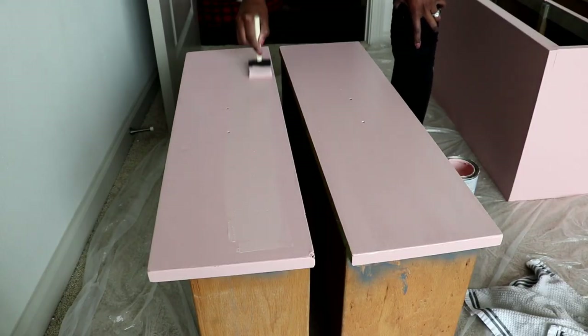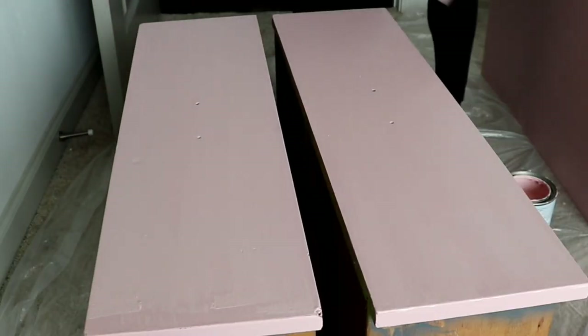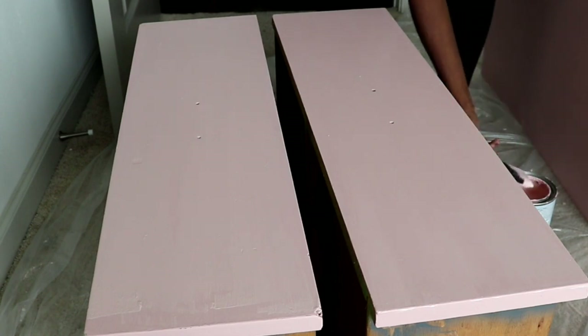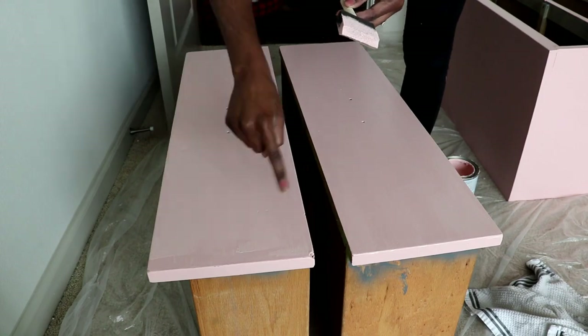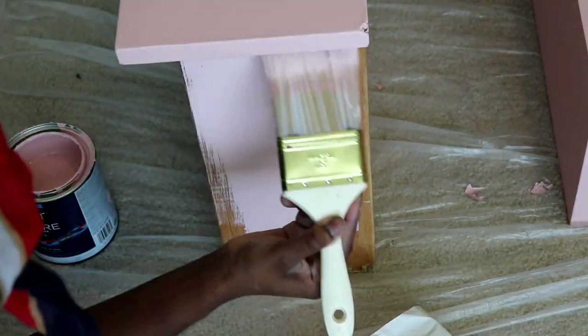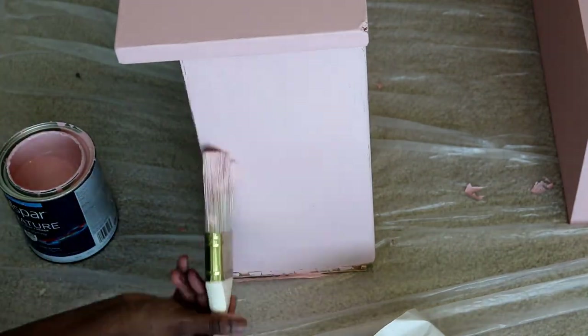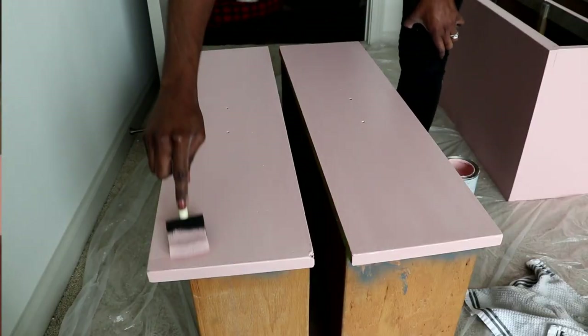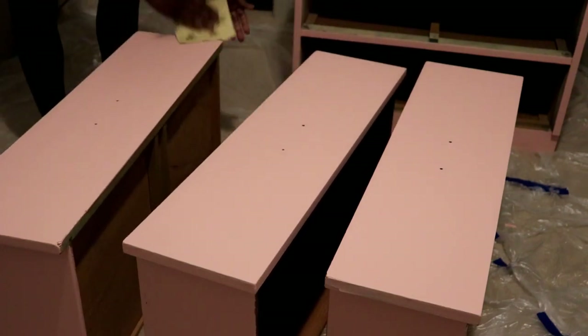Here I'm constantly switching between the bristle brush and the sponge brush. In my opinion the sponge brush gave me less of a streaky surface, but it's a preference thing. I still love the bristle brush, but when it came to that last coat and a smoother surface I went with the sponge brush. The next step is optional, but I went back with a 120 grit sandpaper just for the smoothest and most even surface.